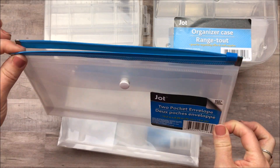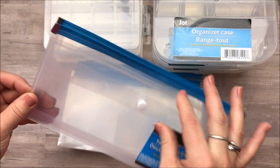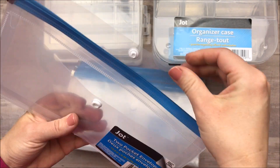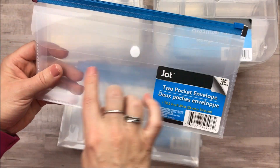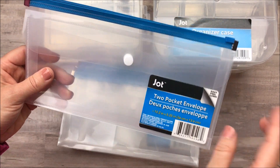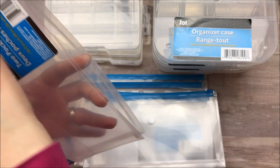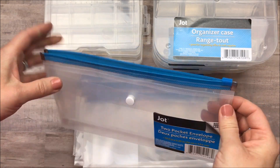I actually put all of my 2017 shopping receipts inside of one of these to go into storage and I think it's awesome. It has a little pocket here on the front where I'm planning on sticking a label and just marking 2017 tax receipts or whatever I'm storing. The main pocket is on the inside and it actually holds quite a few papers. So I really loved these.